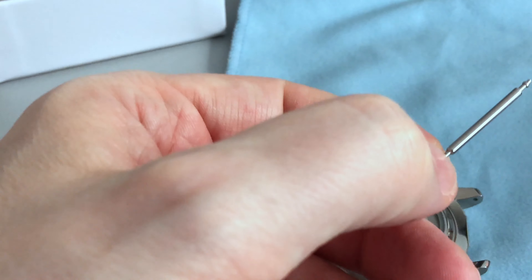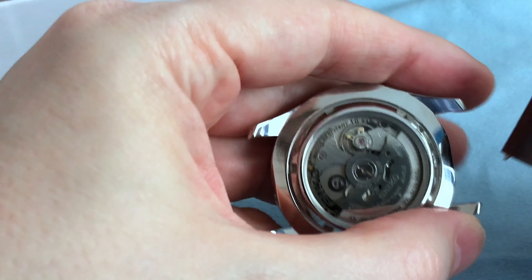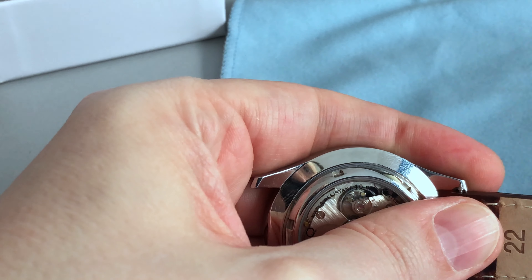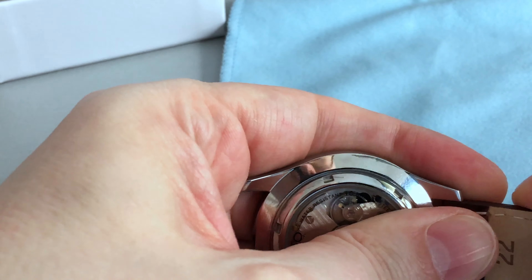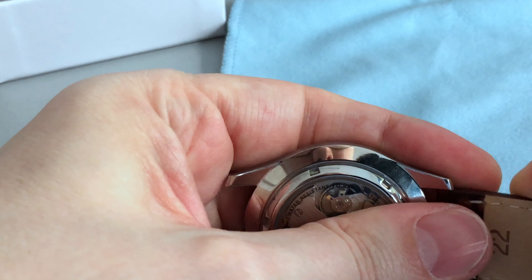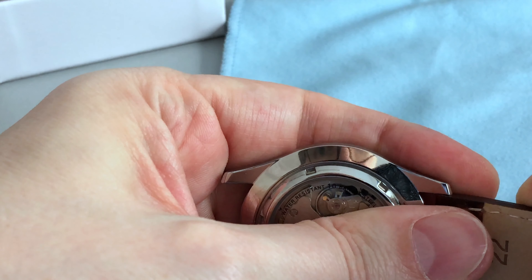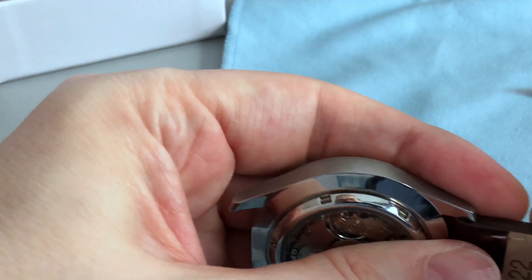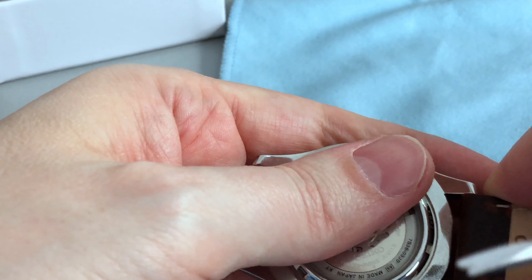Now I'm entering the spring bars into the new leather strap, attaching it to one side, holding it tight using my spring bar tool. You need to play a little bit around to find the hole — sometimes it's not that easy, but a few seconds later you will manage it. That's attached.